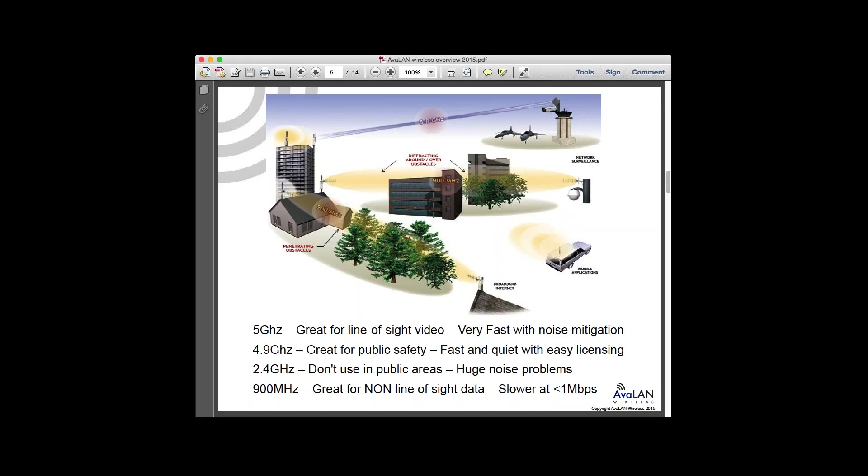5.8 GHz is unlicensed spectrum, so it can be deployed straight away. There is very high power outdoor-grade equipment that will go full-on to the 1-watt legal max transmit power the FCC allows, and you can even get systems with up to a couple hundred watts of directional power.